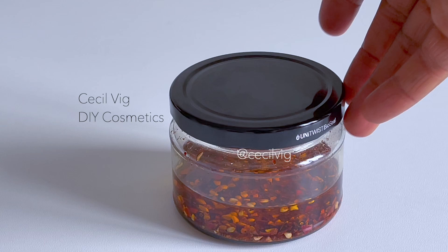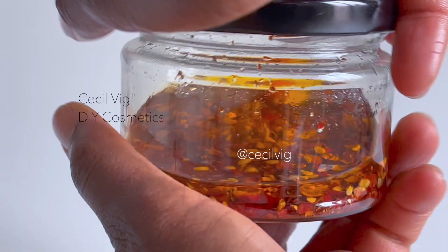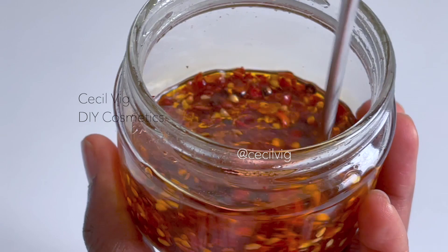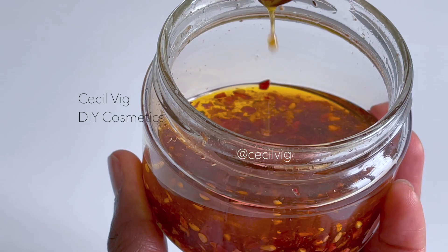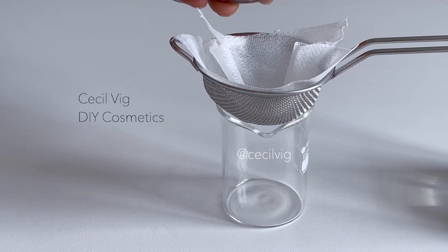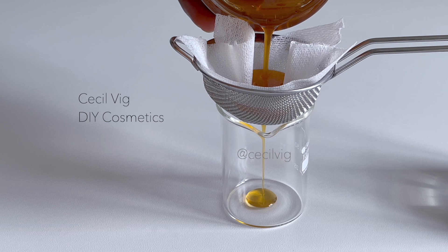After one month you can filter it through a cheesecloth. Guys, see how beautiful the color is and it smells so good — I love it! As you filter, please make sure there are no particles of rosehip in the oil.